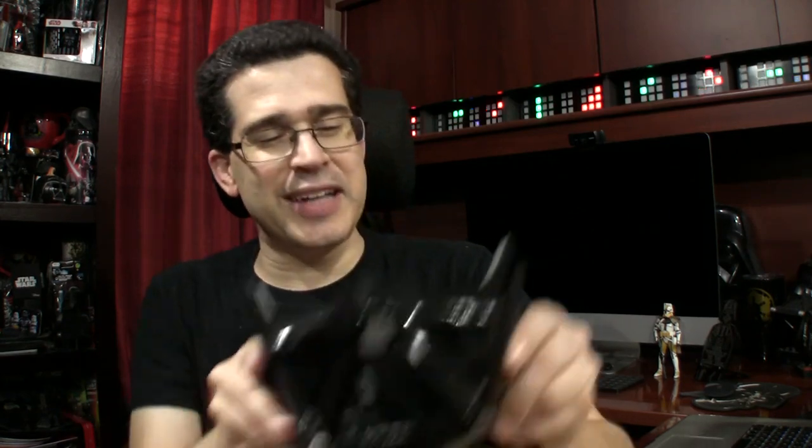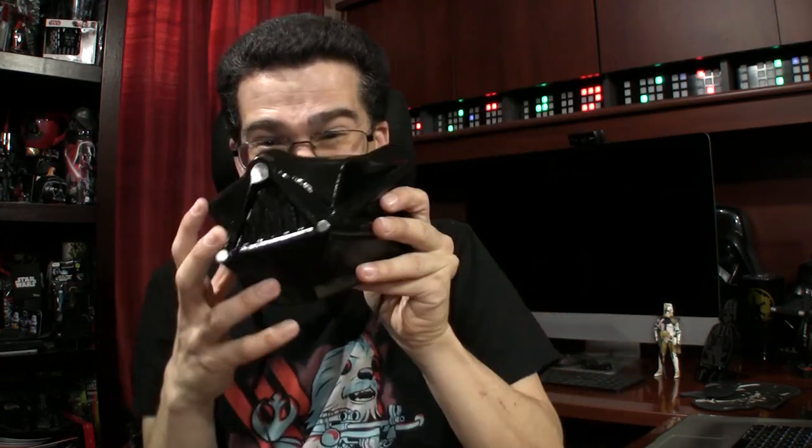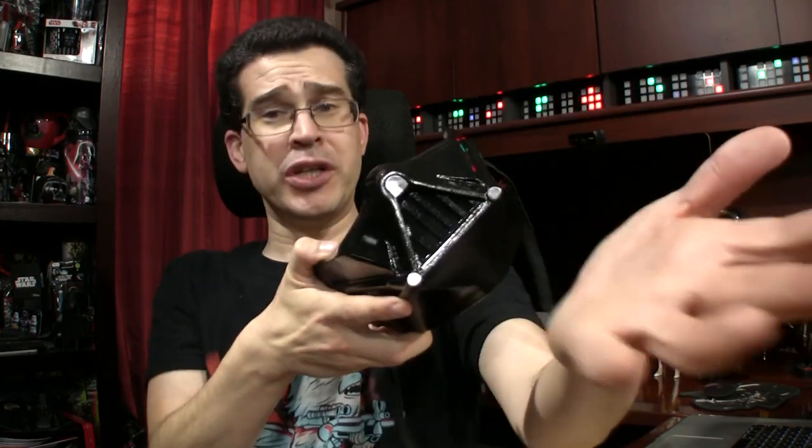Everyone knows who this is — no one doesn't know. It was really cool, a 3D printed mask with Vader and the whole thing. So I feel like I'm protecting others from my spittle, including you. That's one of the reasons why you probably tuned into the videos — so I don't breathe on you in person.